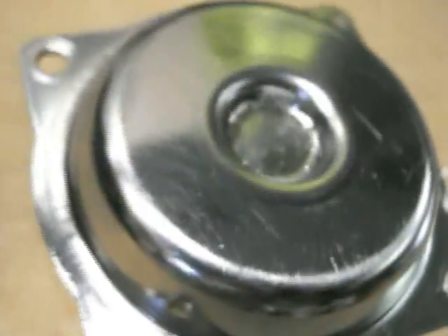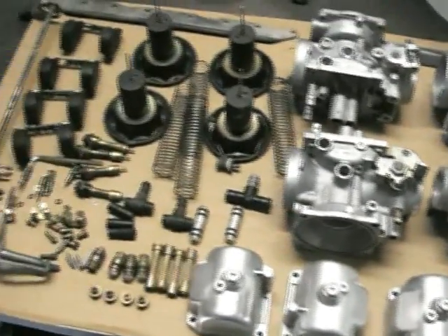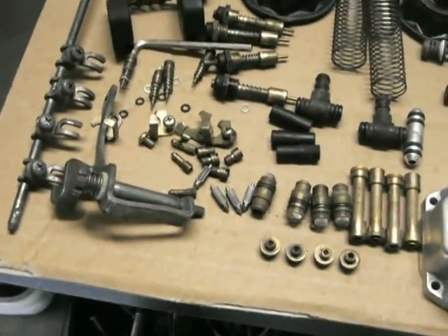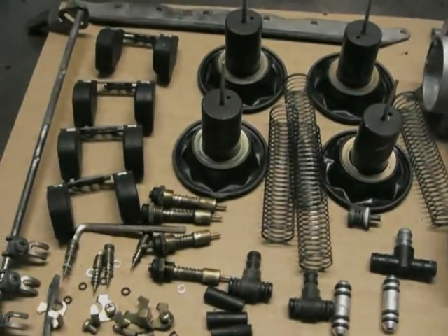I need to buy some parts now — I'm going to put a bigger jet kit through this, and I need some new bowl gaskets and needle valves. I'll order that stuff and make another video on the final assembly. So there you go — that's how you pull it apart and clean it up. This is getting close to reassembly. Stay tuned.